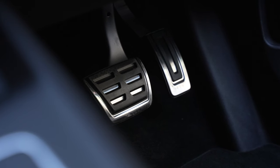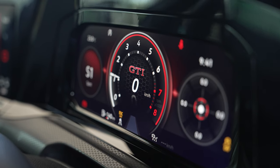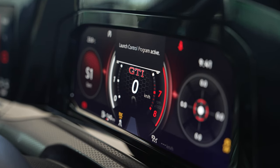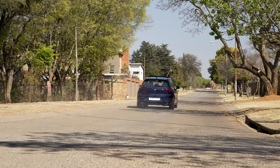Hold the brake pedal with your left foot and press the accelerator pedal to the floor with your right foot remaining on the brake pedal. The dash will give you a launch control active screen and the revs will hold. Wait for the engine to build boost, then release the brake pedal and hold on.